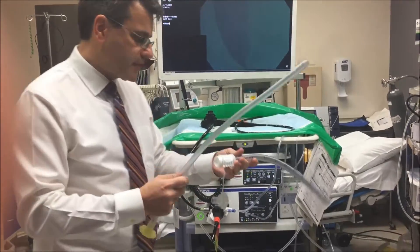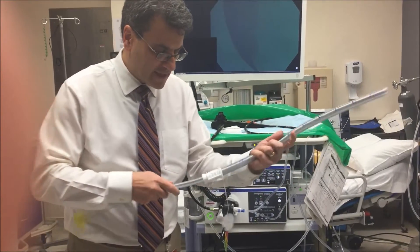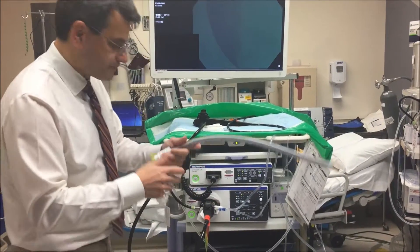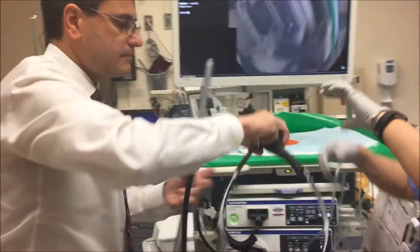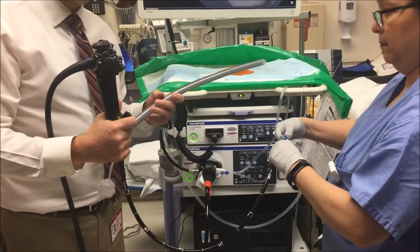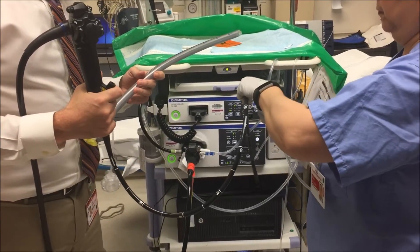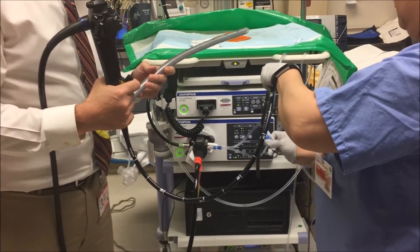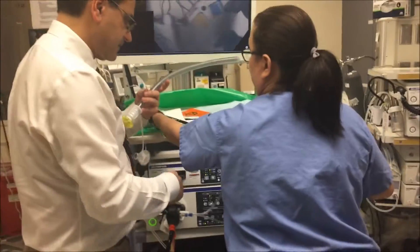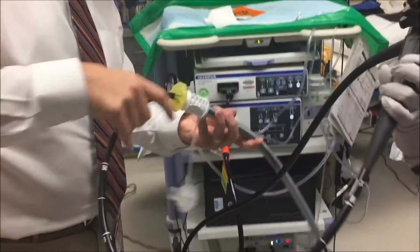So first we prepare the overtube. We take the tube and put the inner tube in — this is the inner tube — and we tighten it up like that. Then we have to take some gel. Here's the scope — we'll put a little gel on there so we can pass it through, because if you don't put the gel on it's very difficult to pass it. Put a whole bunch on. Now we take the tip of the scope and basically this goes through the little opening here, and it should pass through pretty easily with the gel.